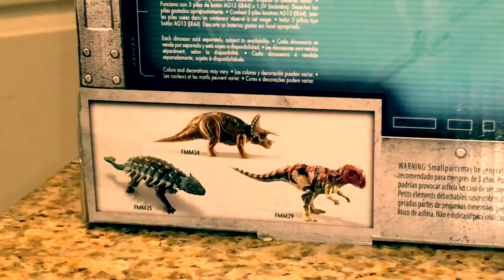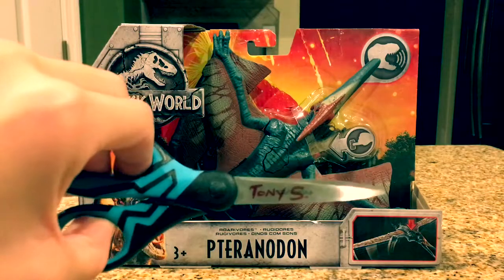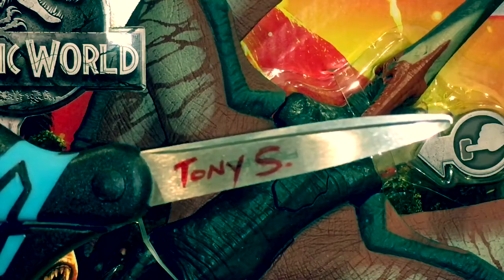I've reviewed everything in the photo except the Incalosaurus. So now let's unbox this thing with my new scissors. And no, I am not Iron Man — it's just Tony's for Antonio and S is for Santiago. Never mind.